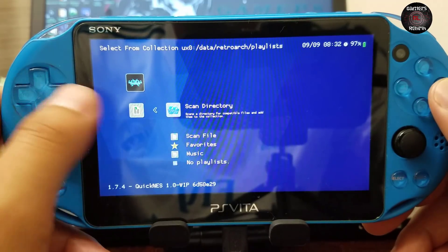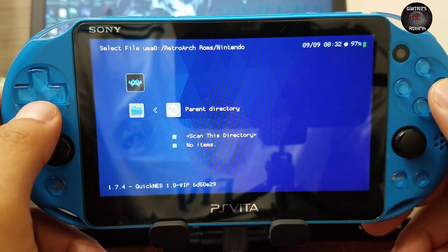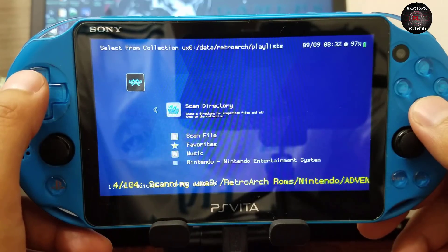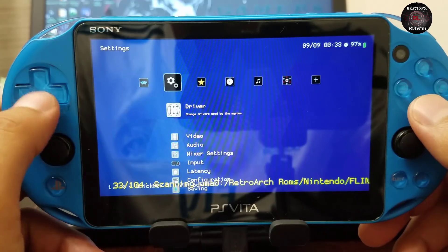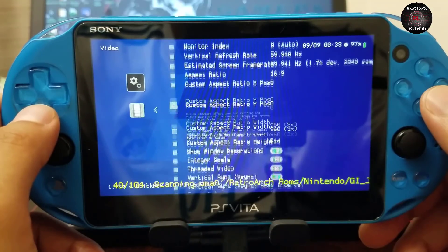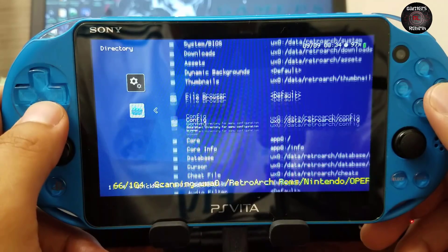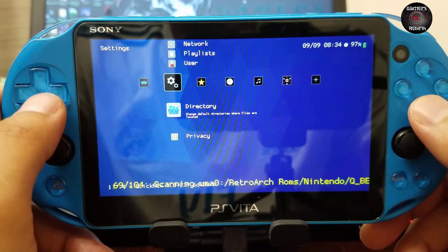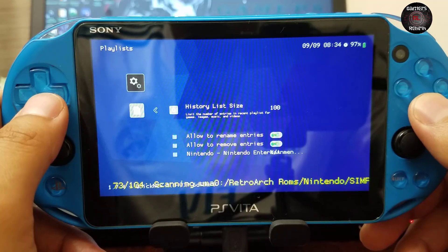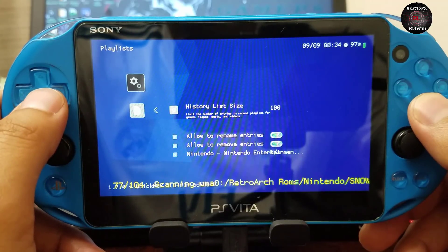We go to uma0 and scan the Nintendo folder. This might take a long time, so I suggest going to Settings and changing the screen sleep timeout to 30 minutes. Under Video, you can change the aspect ratio. Under Directory, you can see the folders in ux0 under data. The history list size tracks all the games you've been loading — like if you play Contra it will list it in history — and you can increase that number as well.